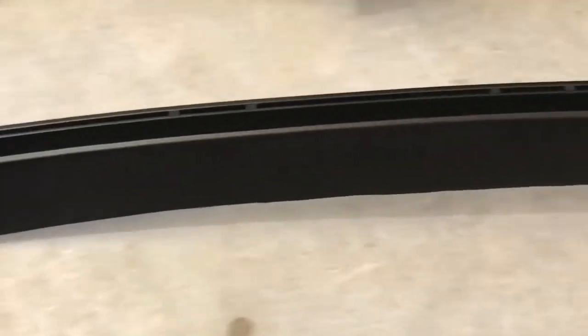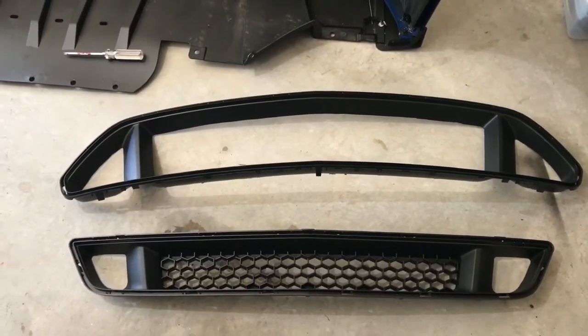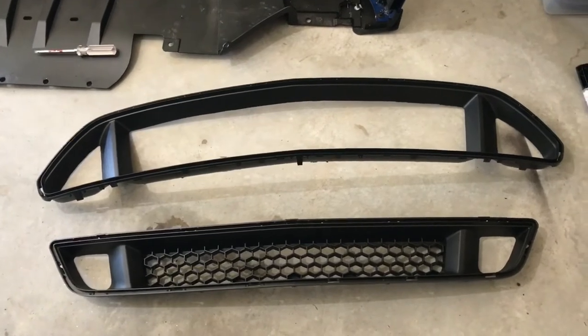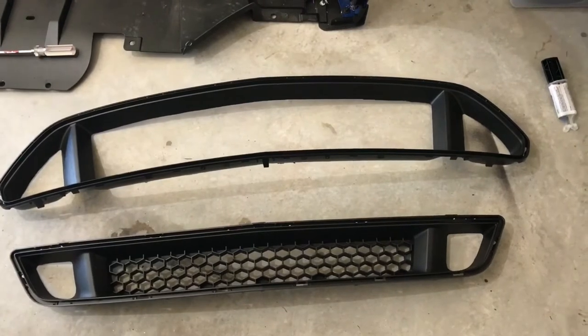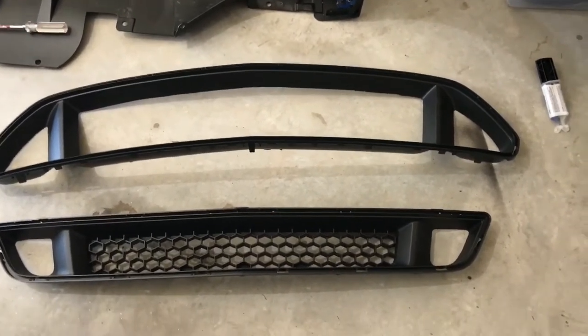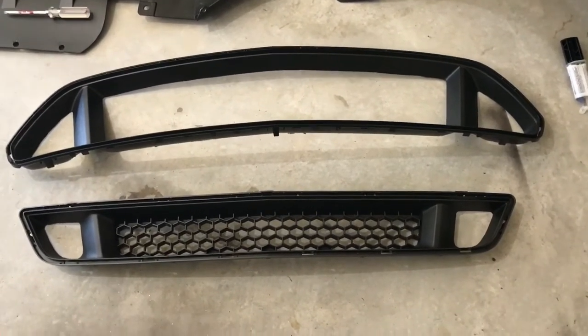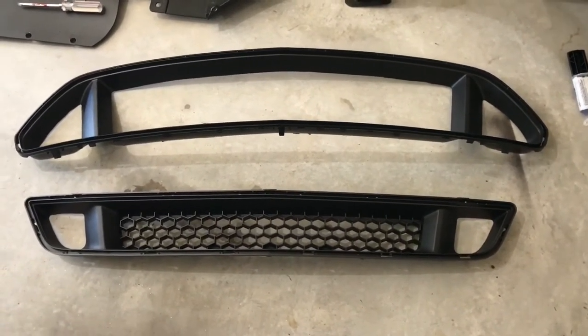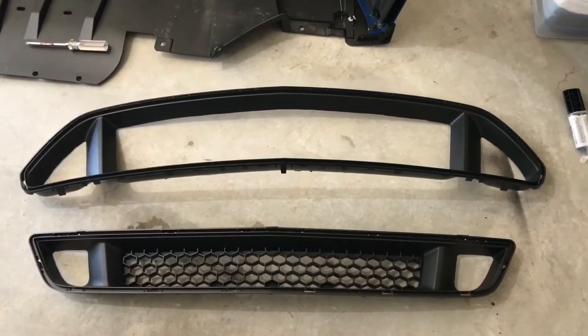Went around the edges and cleaned everything up. On the side pieces, I don't cut out the center of the bottom grill — I feel that if any rocks are gonna hit, more than likely they'll hit there before they ever make it up to the top grill. That's my own personal preference. It's your car, you can do whatever you want. If you want to cut out the bottom grill, cut that joker out too. This is just how I like it.